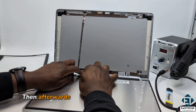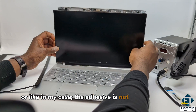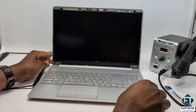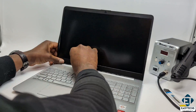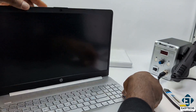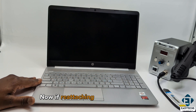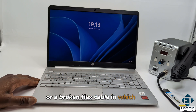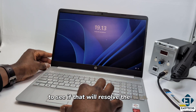Then afterwards, you can either replace the adhesive that holds the screen to the back cover, or like in my case, the adhesive is not badly damaged, so I will just place the screen back against it firmly and cover the screen back with the screen bezel. Now if reattaching the screen connector doesn't work for you, then you might be having a defective screen or a broken flex cable, in which case you can consider replacing both components one after the other to see if that resolves the issue.